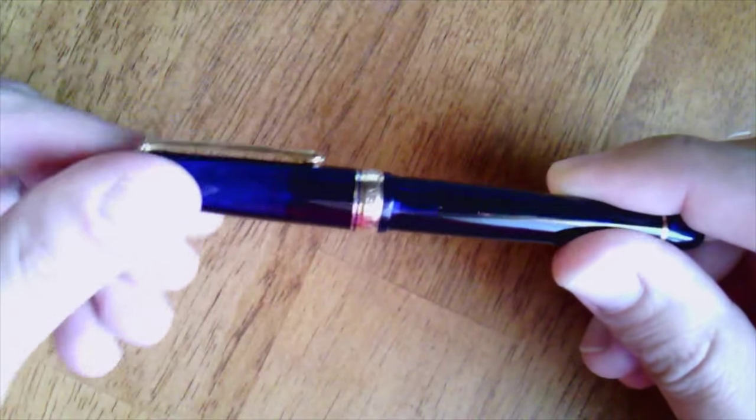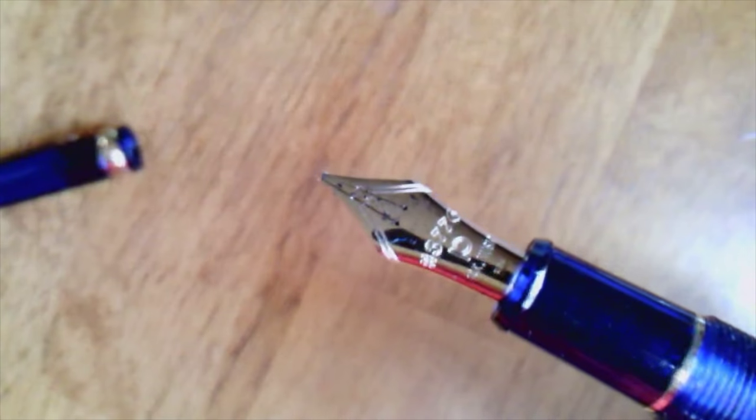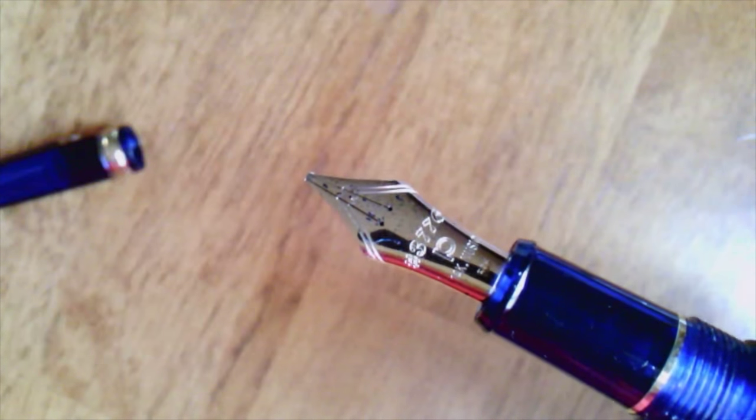Like most Music nibs, this one has a double slit nib. I imagine the feed has a double channel — I haven't taken it apart to look, but I believe it does. It puts out a lot of ink. I like writing with this. It has a very stub character, but with more ink than most of my stubs.